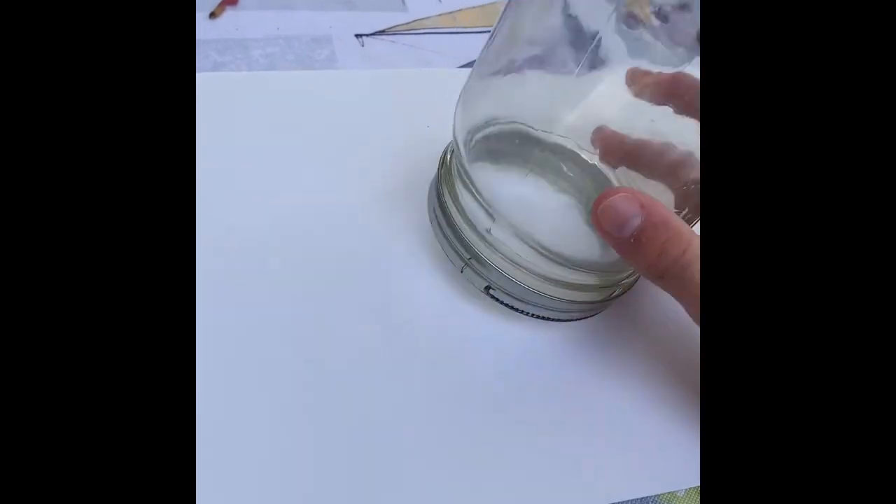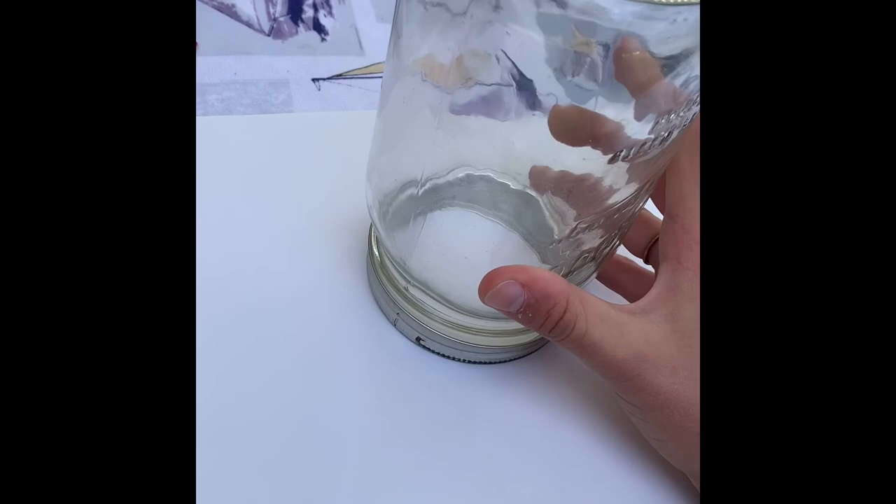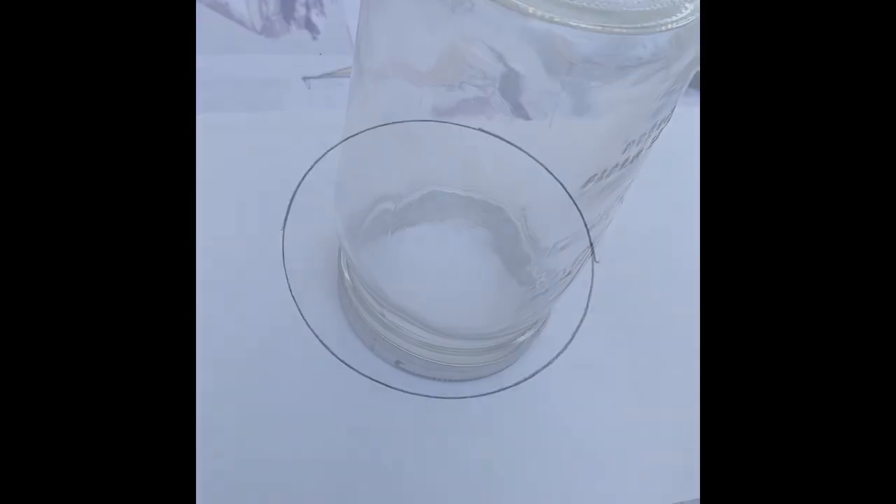To start out, I have a sheet of paper and a circular tracer and I'm going to go ahead and trace out my compass. After I've traced out my circle, we're ready to go ahead and start making our compass.